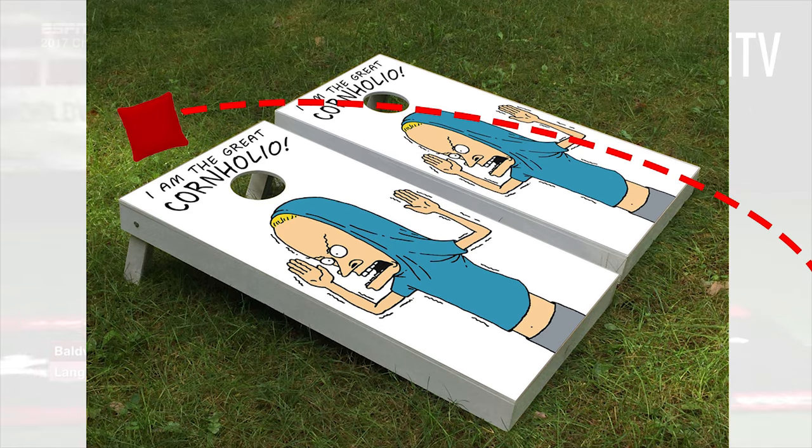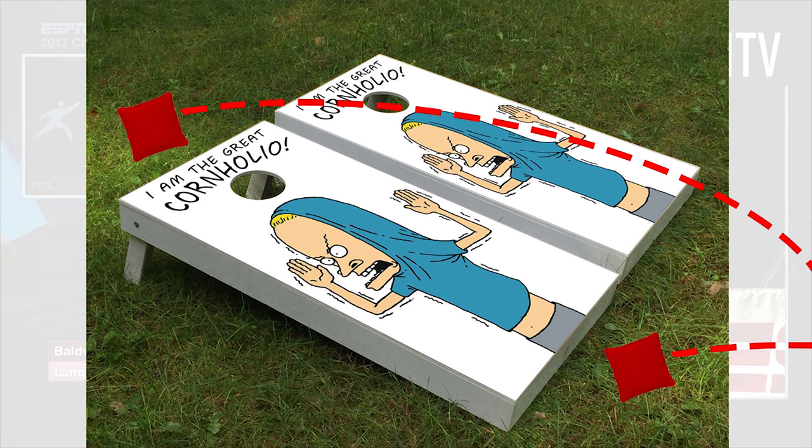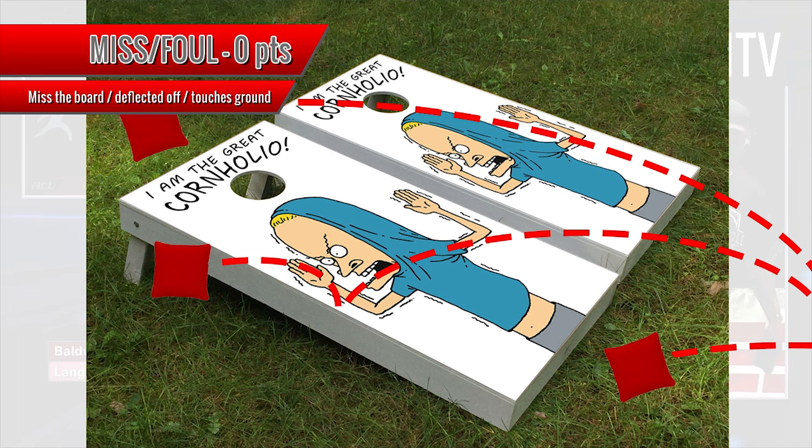If you miss the board completely, if a bag ever touches the ground, or if one of the bags falls off or is deflected off the board, this scores nothing.